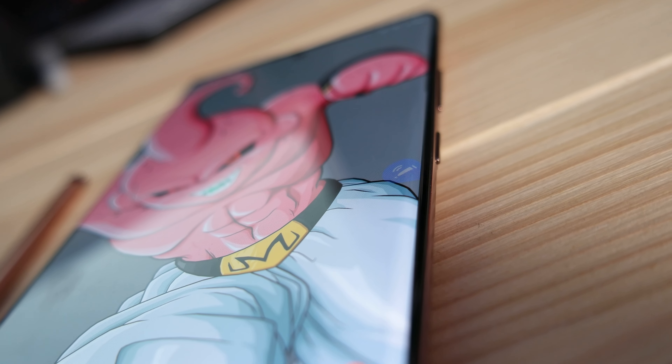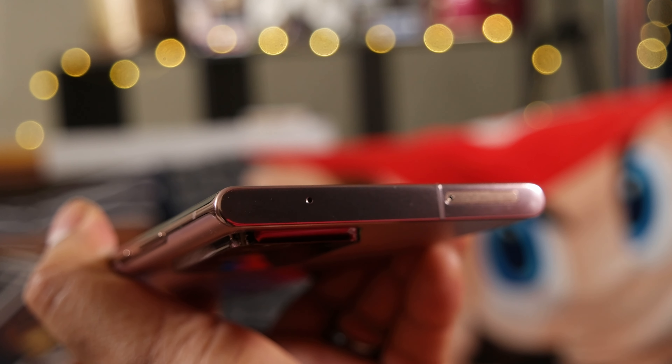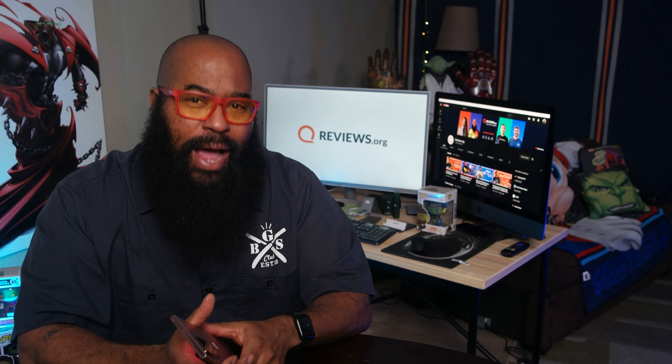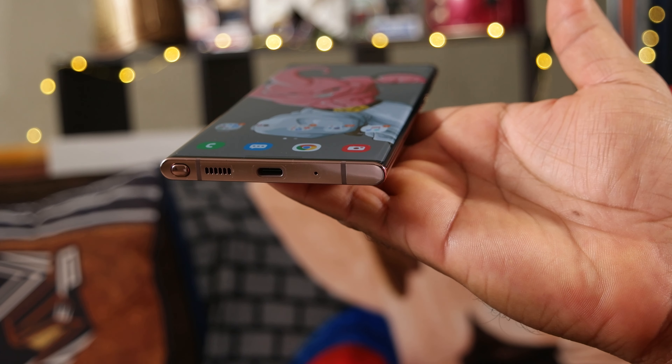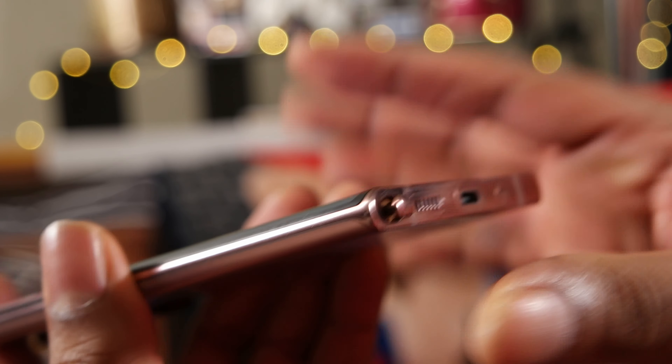The right side of this beauty is where you'll find the power button and volume rocker. The left side of the phone is bare. The top of the phone is where you'll find the nano SIM tray, which also supports micro SD cards up to one terabyte — expandable storage. The bottom of the phone is where you'll find another microphone, USB-C charge port, and speaker grill. And then we come to the S-Pen. This year it's on the left side of the phone. Fellow lefties, rejoice! This is ergonomically ideal for us. Hashtag left-handers matter.